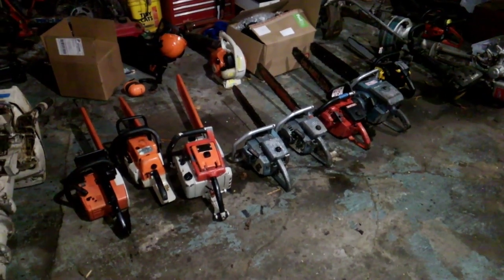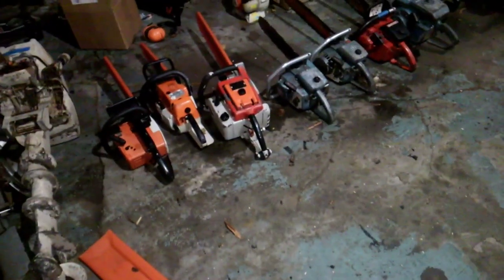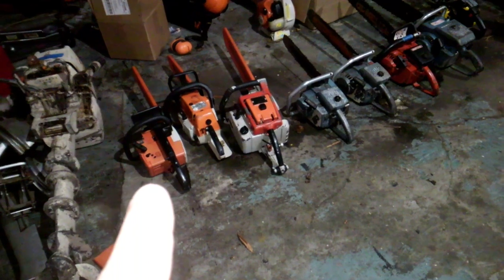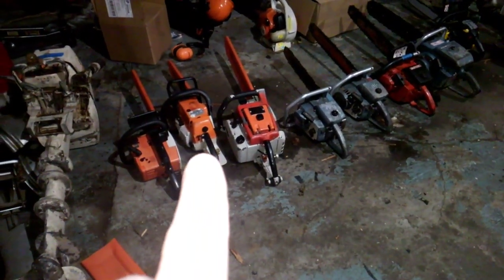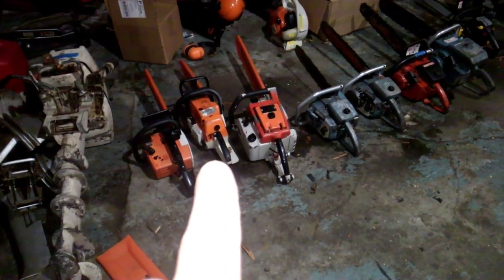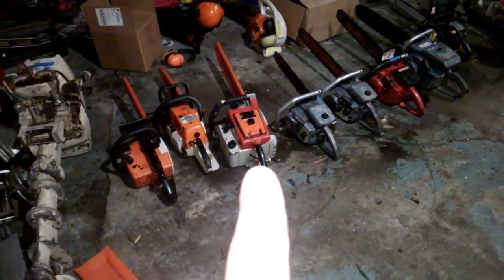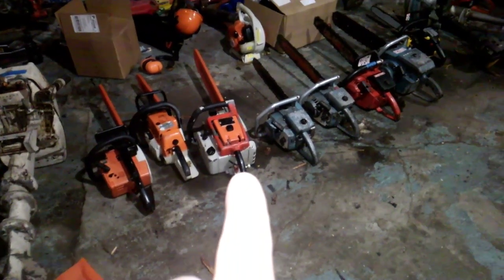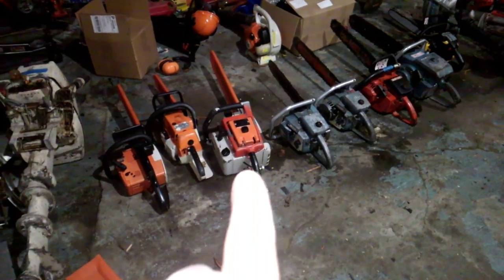Here's what I got in my chainsaw collection so far. Stihl 015 AV with a 16-inch bar, runs extremely well. Stihl 024 Wood Boss with a 16-inch bar, runs extremely well. Stihl 051 AV Electronic with a 21-inch bar, and I believe it's pre-1977 as the logo on it is the logo that Stihl stopped using in '77 or '78.